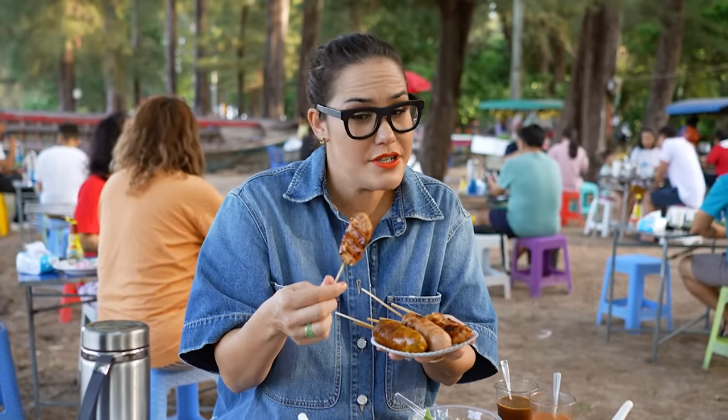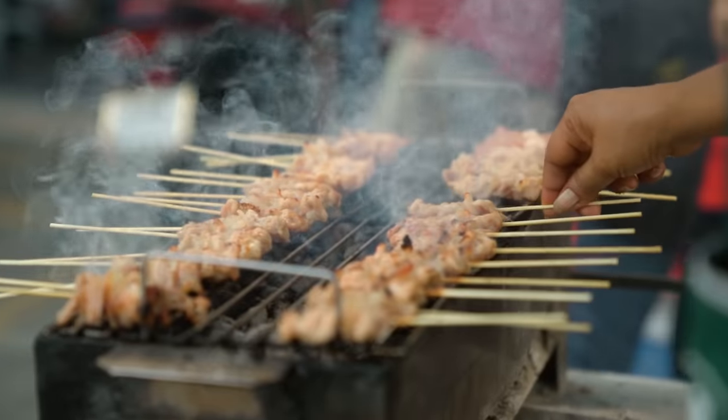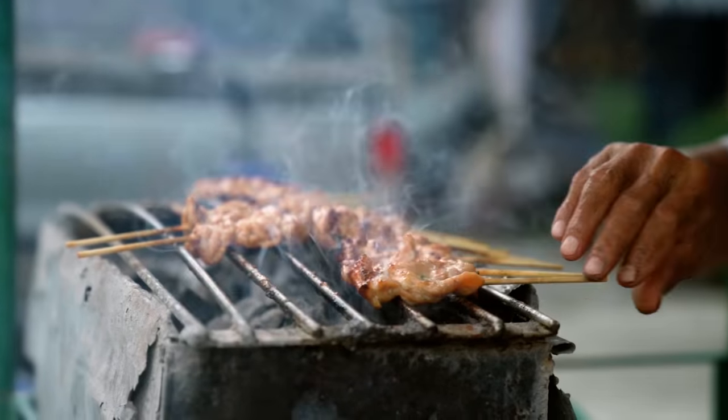Mooping. So this is a very traditional thing for people to have for breakfast on the way to work in Thailand. It's pork and there's lots of bits of pork fat in there as well, which make it really juicy and tasty.